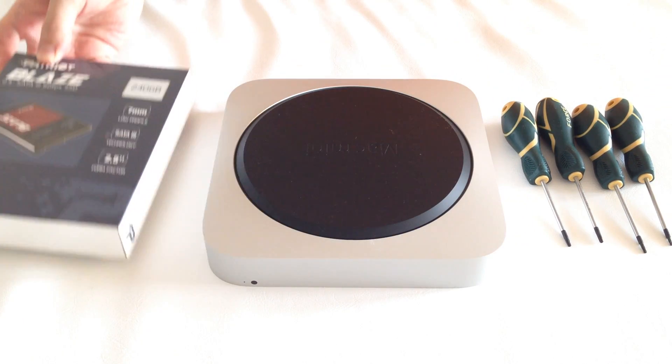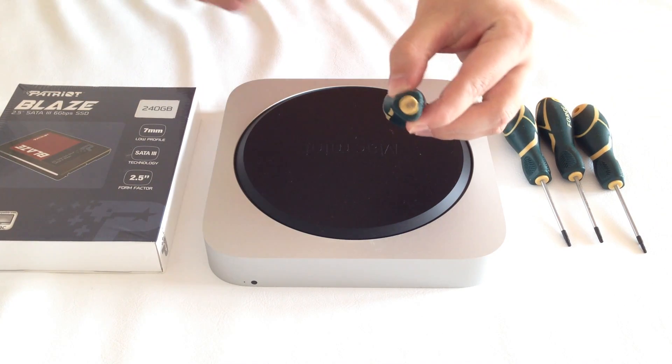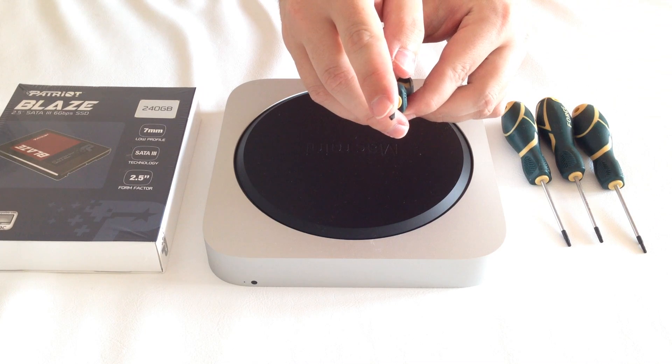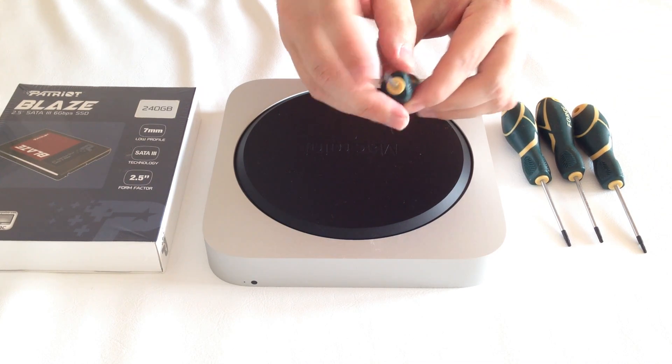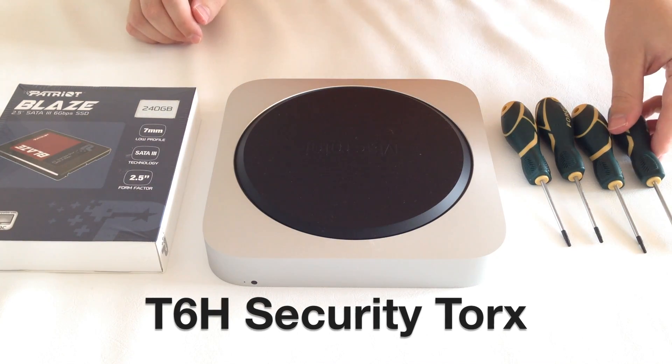For the procedure you will also need a special Torx star-shaped screwdriver that has a hole in the middle, as the screws are security torx screws. The exact name of the screwdriver is T6H security torx screwdriver.